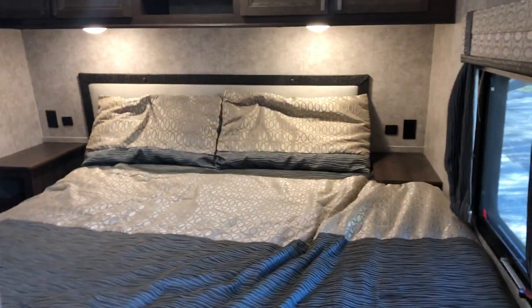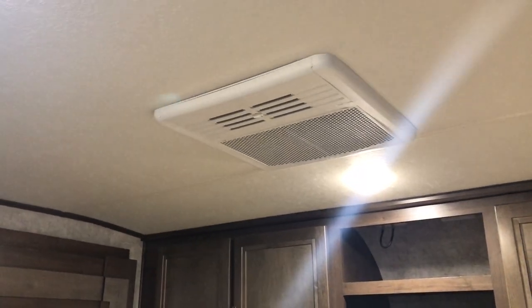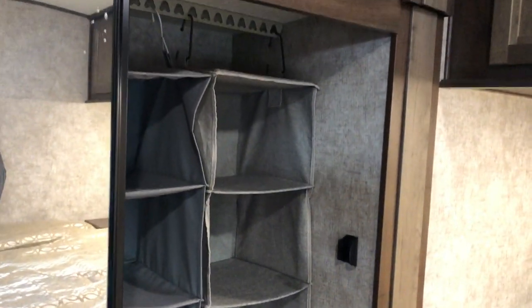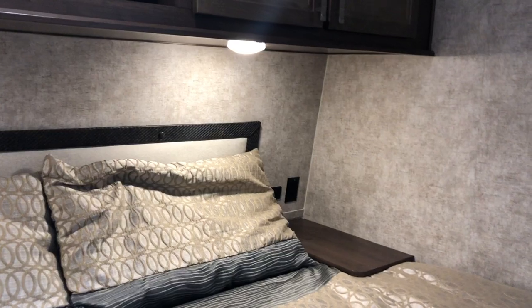As soon as you walk in, to the right, is the master bedroom with the king bed. It has its own AC unit in here, plenty of overhead storage, and a big closet. This is one of the slides.